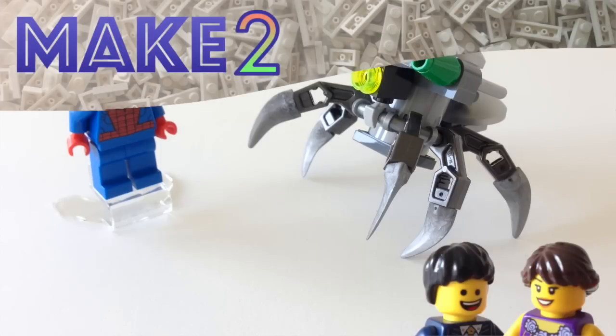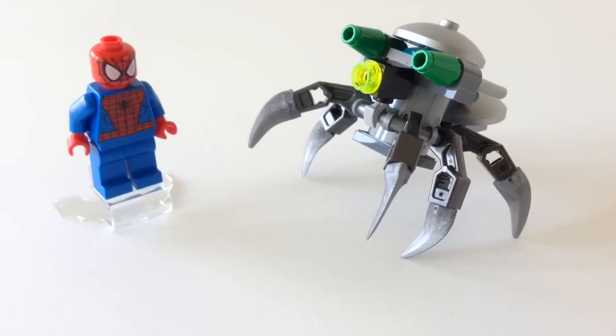Hi guys, welcome to Make Two and a review of LEGO Set 30305 Spider-Man Super Jumper. This came free with purchases over $35 or $50 during the second half of May in the US.